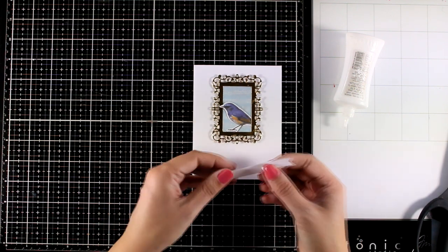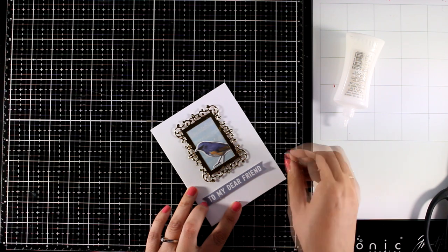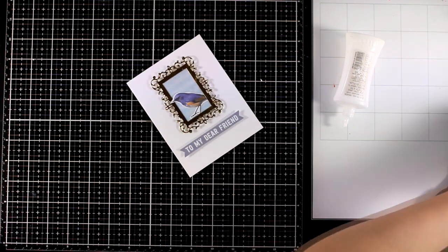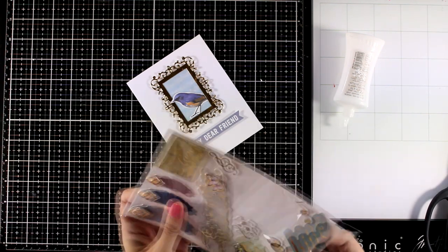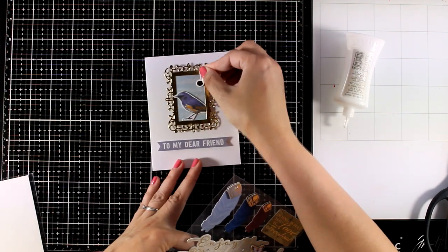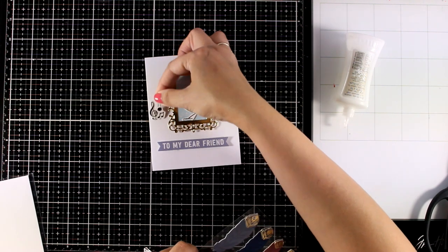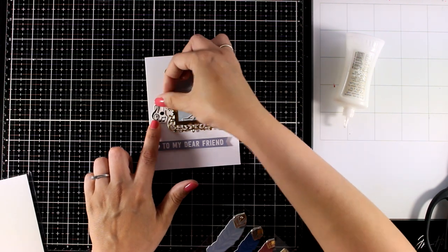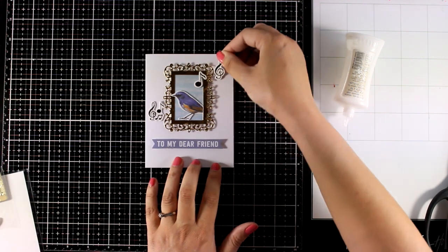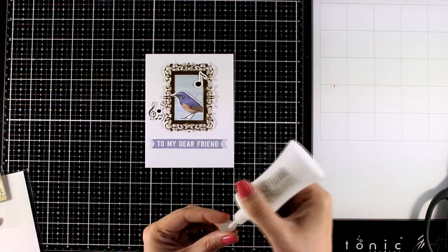For the sentiment I picked one of the die cuts that says 'to my dear friend.' I'm going to pop this on my card using foam tape at the back. And from the cardstock stickers there are little golden notes which I think cope perfectly with the bird that is singing as well as with the background that has all the notes — you will see that in the close-up photos. I'm going to use three of those stickers to embellish my card, and if you find that the stickers do not stick too well, reinforce them with a little bit of glue at the back.